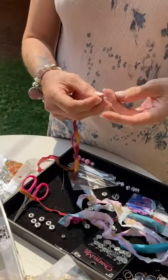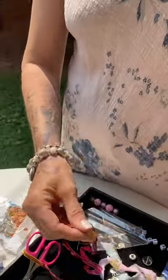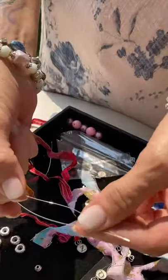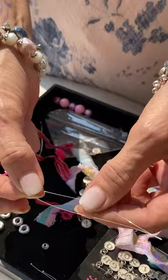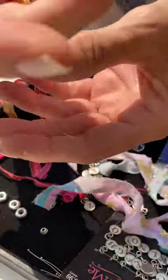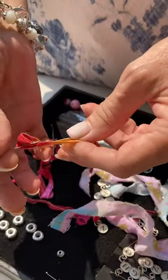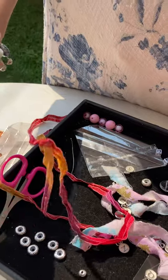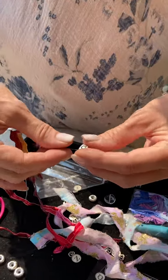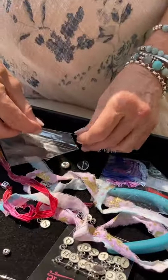I used to take all of these silk ribbons and try and string everything on and it was just impossible. So I have this wonderful little needle stringer — I'm not sure if you can see it — it kind of opens up and you can put your ribbon inside of it. So it's like a little needle and it makes my life very easy. Watch this — it just pulls the beads on in seconds.